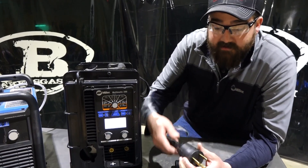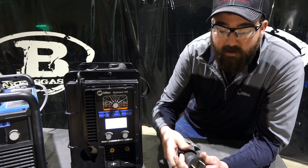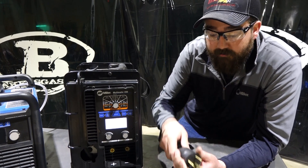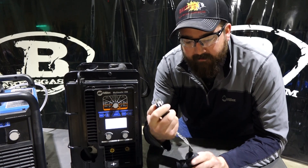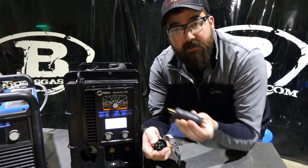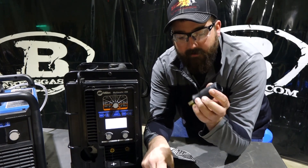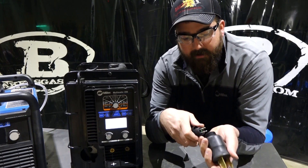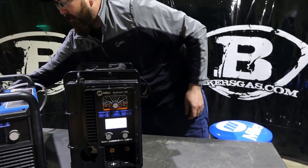Something I forgot to mention about both these machines: they have a 110/220 auto-line feature. You just change out the plug adapter — every machine comes with two of them, one for 220 and one for 110. We're running 220 today to get all our current output.